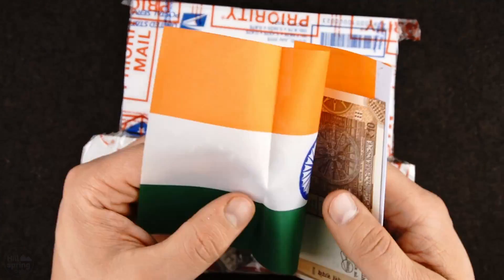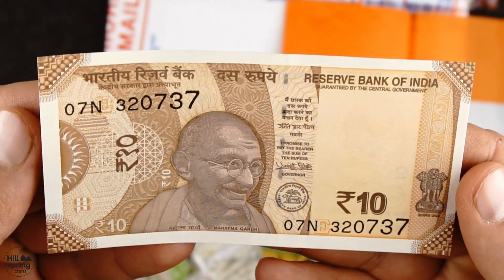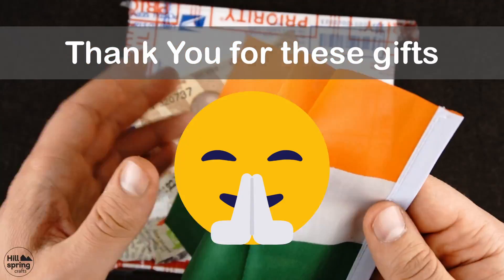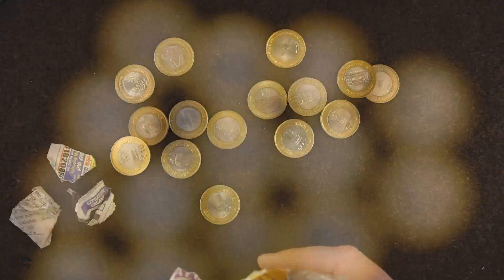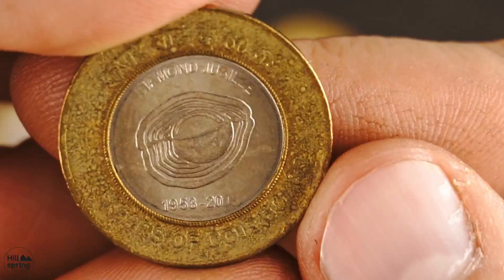A gift! A 10 rupee banknote. Hello Gandhi! And a flag of India. In this letter I got 15 bimetallic 10 rupee coins. This means that there are 10 more I need to collect to get all 25 bimetallic coins from India.